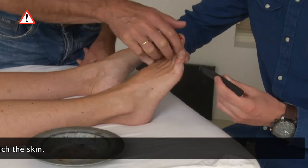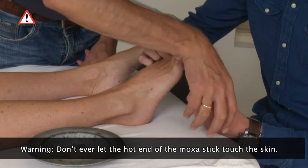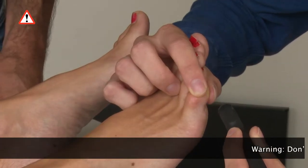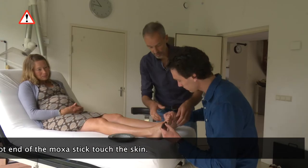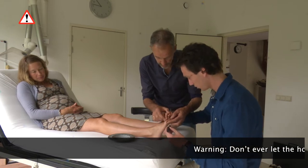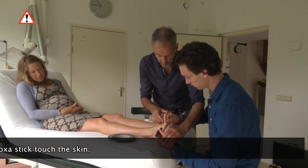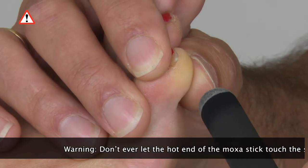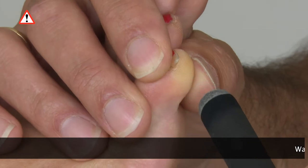The best way to heat this point is by holding the right foot with the right hand and the left foot with the left hand. Put your index finger on the nail of the little toe and your thumb on the bottom of the little toe. Make sure that the end of the index finger and thumb are positioned on the side of the little toe. Move the moxa stick slowly up and down from the index finger to the thumb. The part of the skin on the little toe where the bladder 67 acupuncture point is located will be warmed simultaneously.